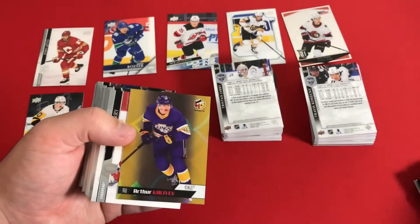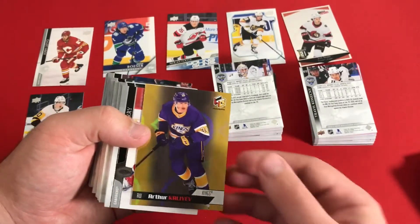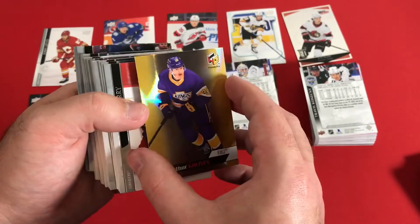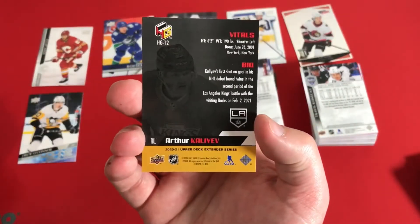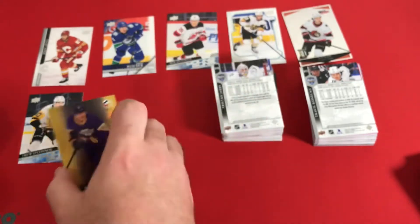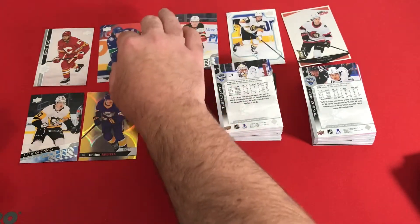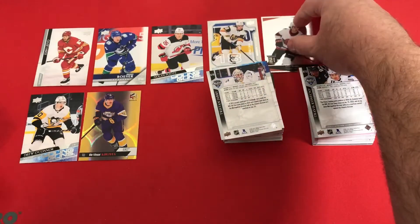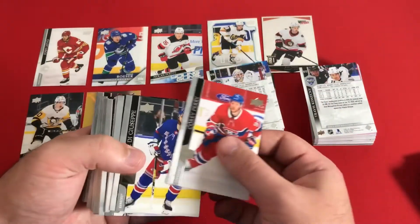Some of the cards are sticking together, reminds me of Stadium Club sticking together. We have Arthur Kaliev — this is a Holographics card, and I want to say this might be one of the more top rookies people are looking after. That might actually be a really good card; I think he's in the Young Gun set as well.